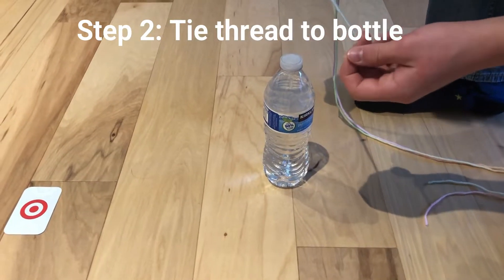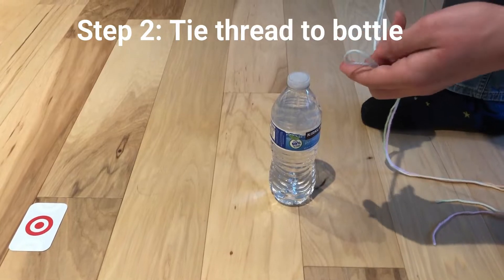Step two: tie a knot around the water bottle at around the half point of the thread.